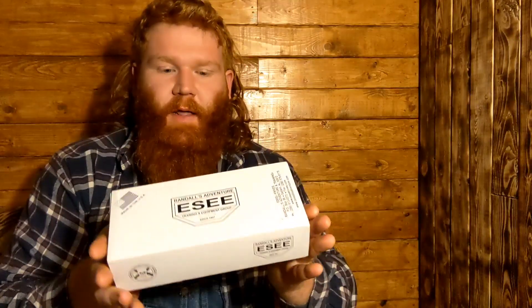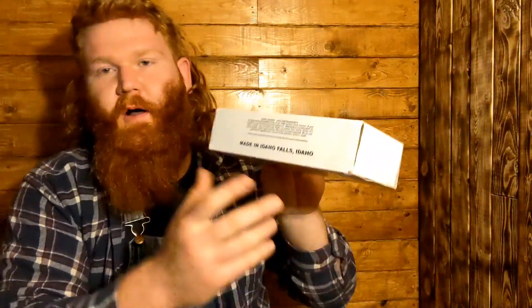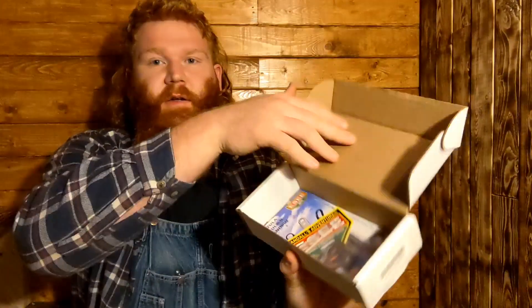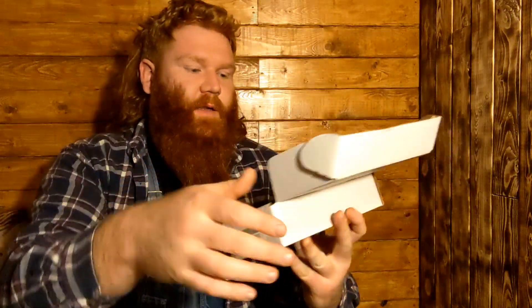I imagine most of them come like this if you order online, but it comes with a pretty sweet little box from ESEE. It says made in Idaho Falls, Idaho right on the box and has a bunch of information about the company. This is actually my first ESEE knife but I have read a lot of reviews and apparently they are one of the better companies as far as customer service — they will replace your knife no questions asked if you break it. They also hook you up with a bunch of stickers, business cards, a little catalog, and all that good stuff from ESEE and Randall's Adventures in Training.